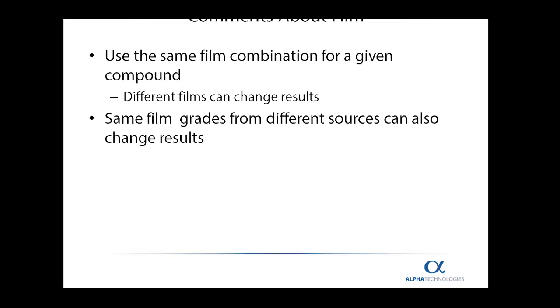Some additional comments about the film are that you should use the same film for a particular compound that you're used to using all of the time. If you change the film, there is a pretty good chance that the data will change slightly, so you are much better off keeping the same film combination for any given compound. In addition, even if you keep the same film grade and go to a different source, there's always a chance that the data will change because of some attribute of the film.